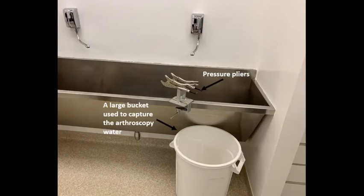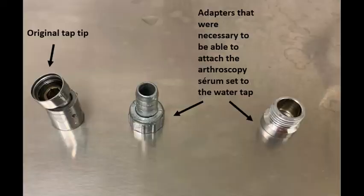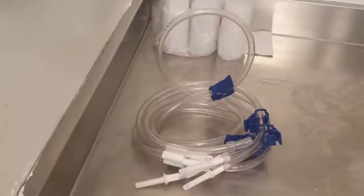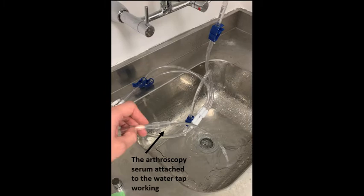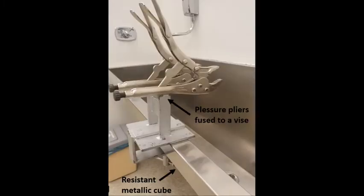We use a fixed anatomical piece holder — a precision plier vise — attached to a rigid surface. A large box must be purchased to function as a container for the water used to perform the arthroscopy. A water tap must be adapted to connect one way of the four-way equipment and supply water continuously. Adapters may be necessary for this purpose. We again highlight the precision pliers through these two fixation points.